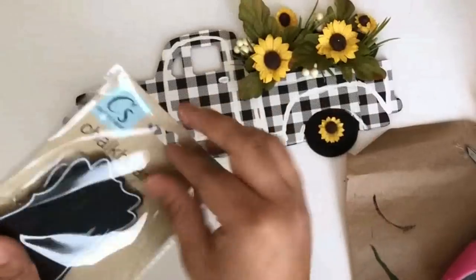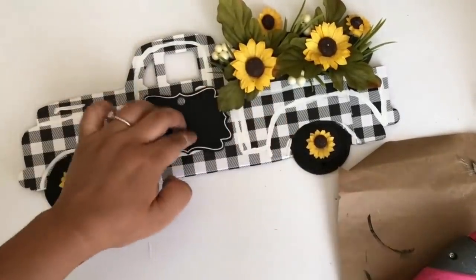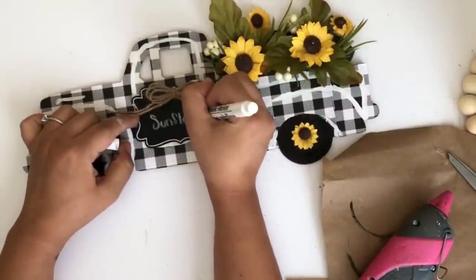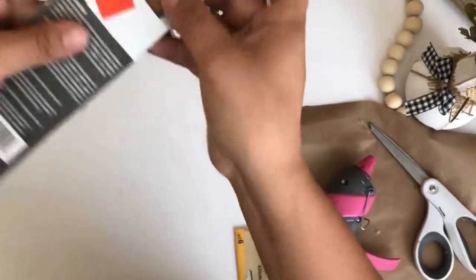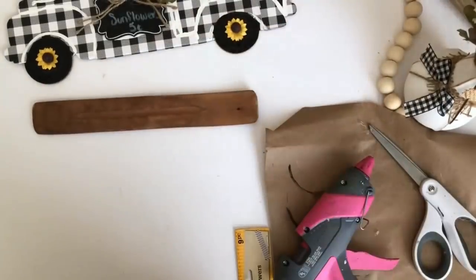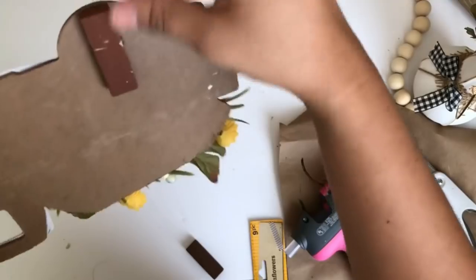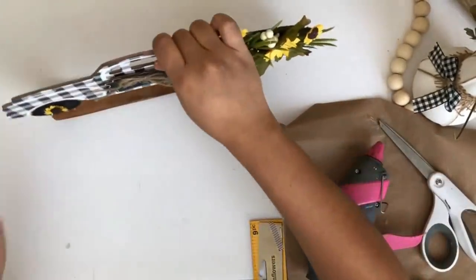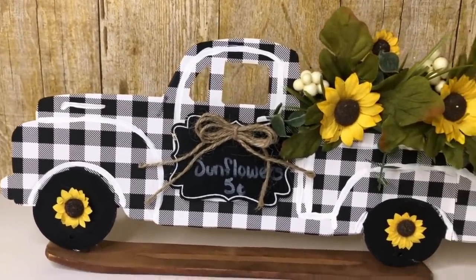The next thing I will be adding is this chalkboard tag I got from Dollar Tree — I will be gluing it in the center, and to cover the hole I will be adding a jute string bow. I am using this paint marker from Dollar Tree to write 'sunflowers' and '5 cents.' You can leave it like that and just add some jute string to hang it on your wall, but I decided to make a little stand using this incense stick holder from Dollar Tree — normally a dollar but I got it on sale for 25 cents. In order for the truck to stand I am using two Jenga blocks and gluing one on each tire so it can hold better. I absolutely love how this sunflower truck turned out — it is actually my favorite one.